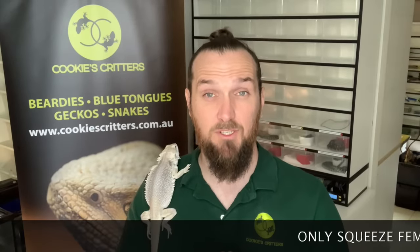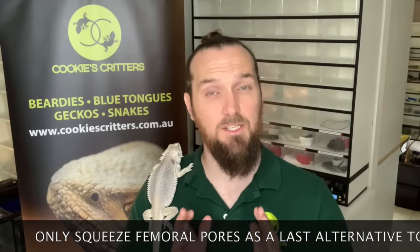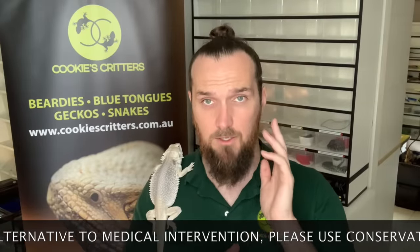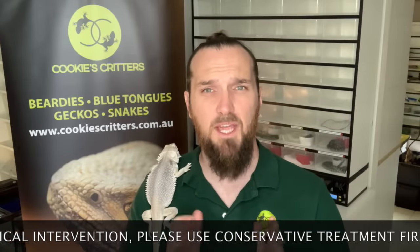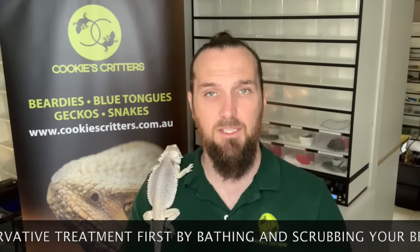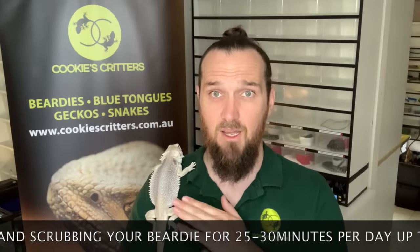So guys, like I mentioned in the introduction, today we are talking about femoral pores and little Christian here is going to be the model for this demonstration. We will be doing a manual extraction, so squeezing blocked femoral pores today. If you are squeamish and you do not like this kind of content, we do recommend that you click on the link up above — it will take you across to one of our other care videos. But if you do want to see how it's done, please do watch through to the end.